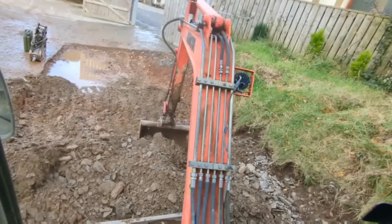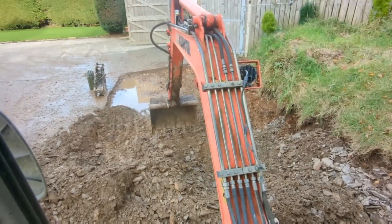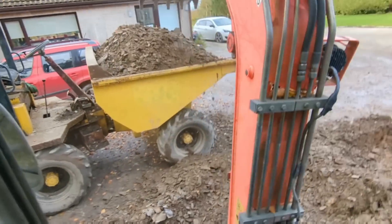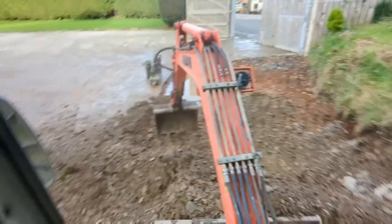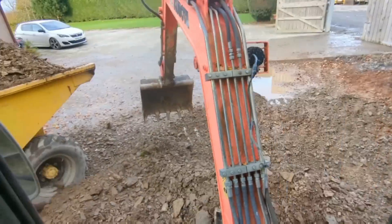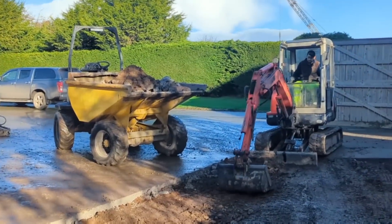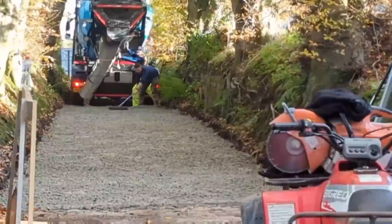Hey guys, welcome back to another Alistair C123 welding video. Just starting out with a little explanation of what I've been up to. We've done a bit of concreting at home — I had to rock hammer out a lot of ground, then put in some concrete into our lovely lane leading to our house, so that's one thing keeping me occupied.